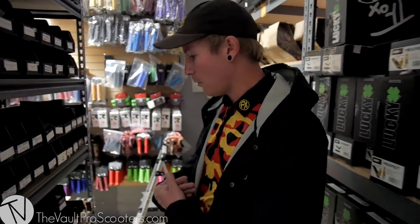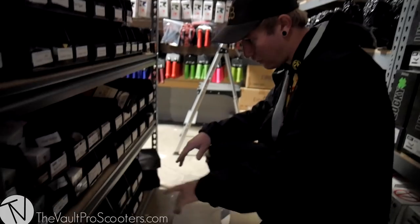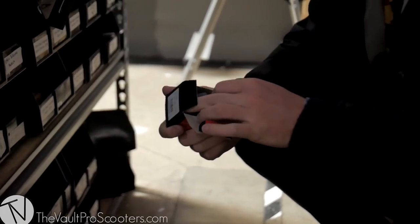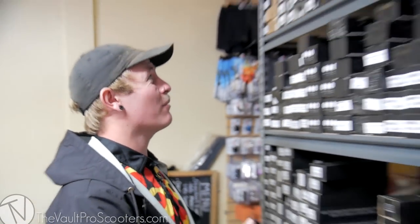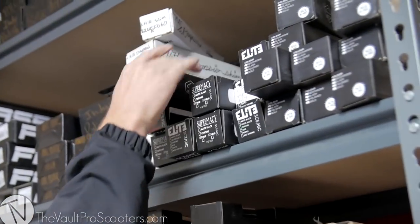Headset. I personally ride FSAs predominantly, and I heard that these guys got them in. FSA Impact — boom, here it is. Let me just check that we have all the components inside. Looking good. There's a lot of forks. There's no Animal forks, which is what I predominantly ride, so my second best choice is gonna have to be the Supremacy Forks.